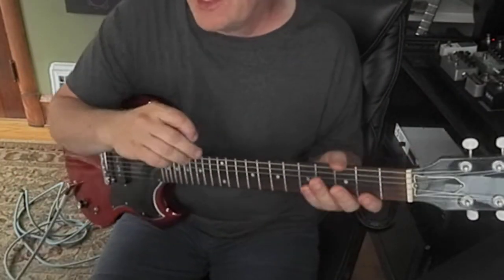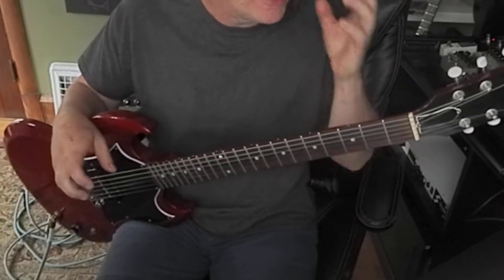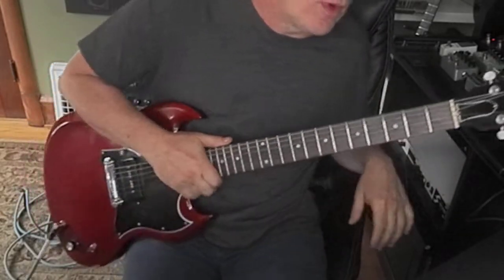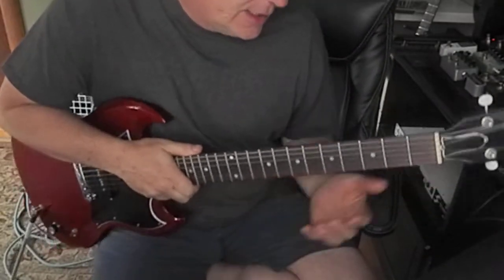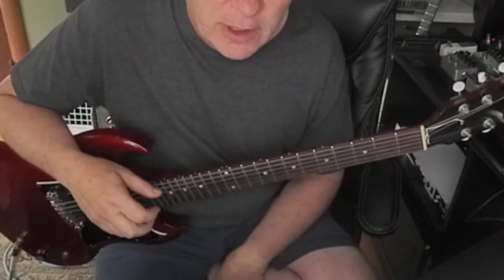Hey guys, what's going on? We're having a sump pump installed right now, so there may be a little bit of extra noise in the background. No big deal. I had a student yesterday that wanted to learn a Dave Edmonds song that you've probably heard — 'I Hear You Knockin'.' He wanted to know if I had a transcription for it.